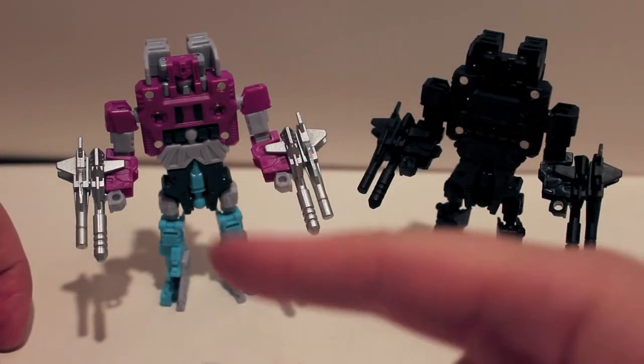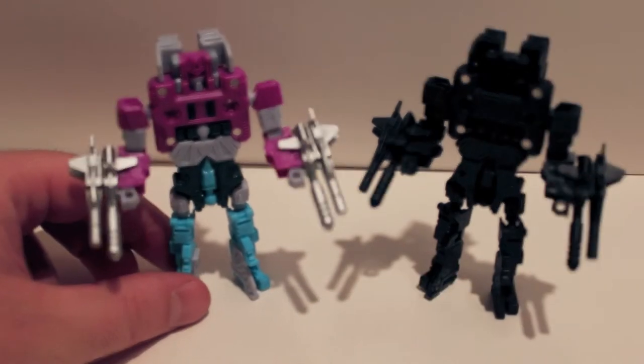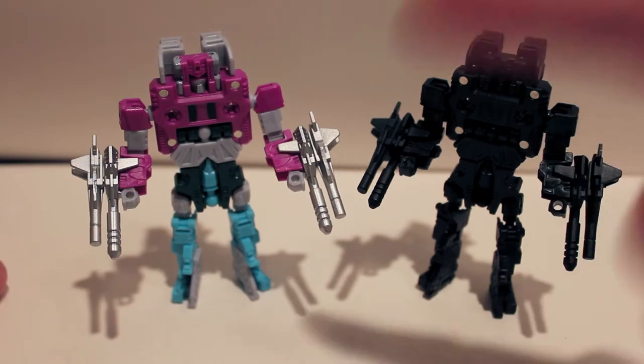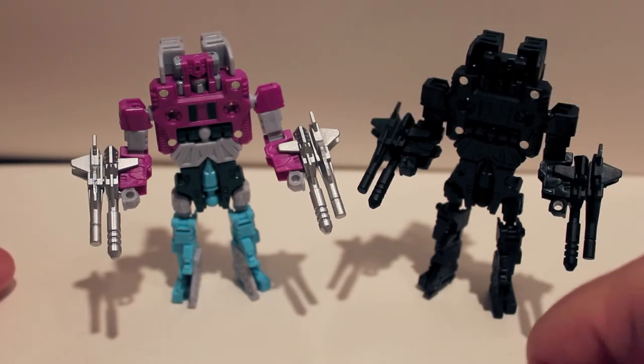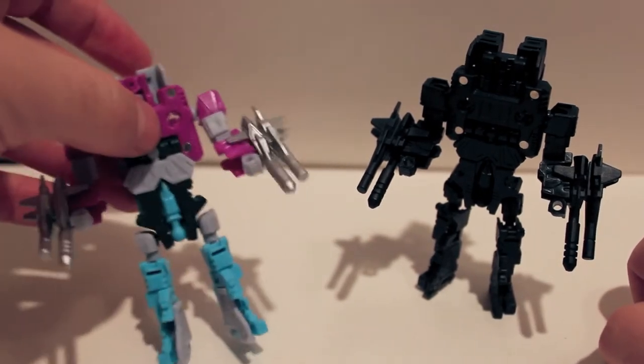I would definitely recommend picking up the G1 colors just to play with him — I think he is worth it. If you like cassettes and G1 style cassettes, he's totally worth it. If you're at a convention and you see this guy for a reasonable price, pick him up, why not. I definitely recommend at least picking up this guy.